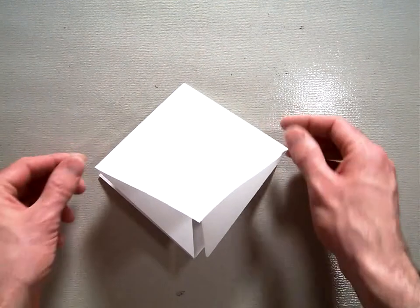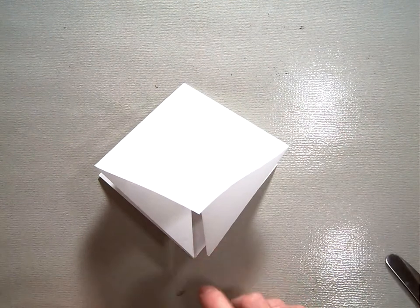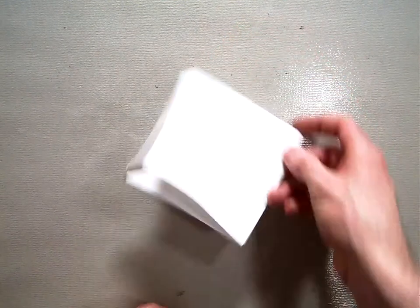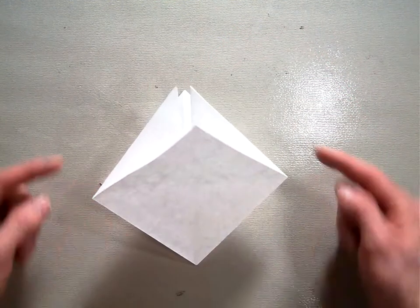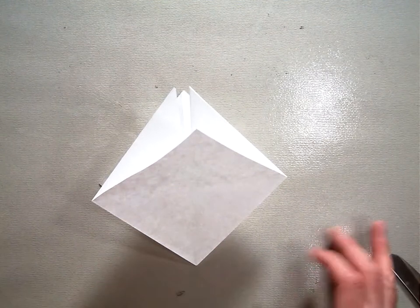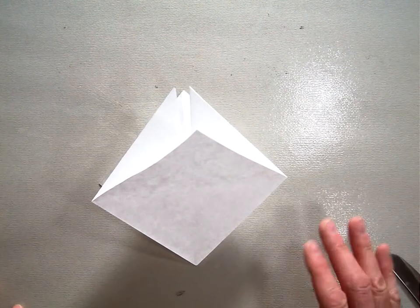Then you're going to rotate. Notice how I have the open end pointing towards my belly — I'm going to rotate it so the open end is pointing up. If you don't rotate it like that, the whole model gets screwed up and you have to start over. So make sure you rotate it.